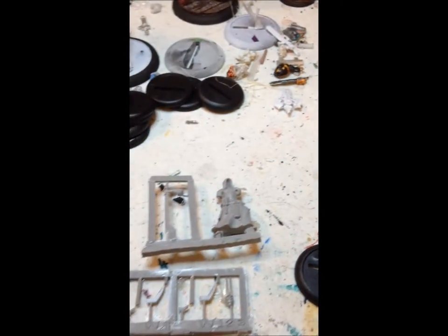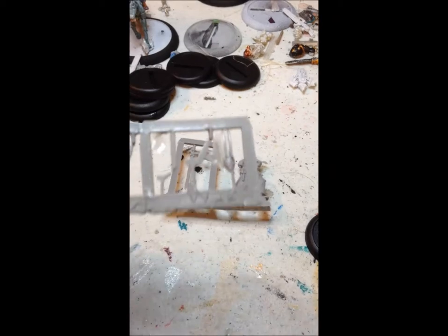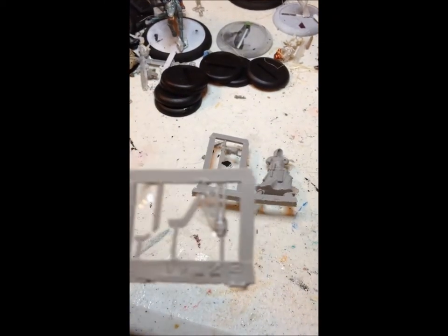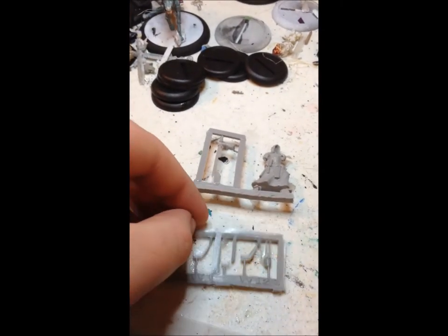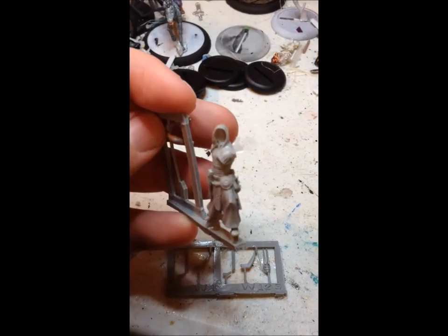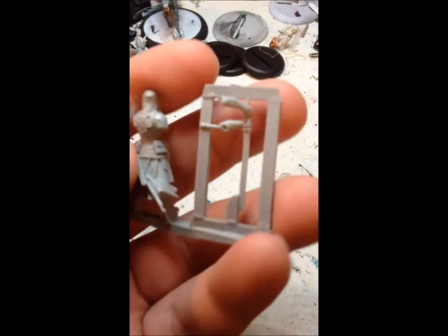This is Ashman number three. This first one is taken right out of the box — no work has been done on the sprues or anything like that. You can see we have the little spindly bits for the back, the helmet, and a lot of flash on these. They are resin so that was to be expected; they require a lot of cleanup. But there are nice crisp details on these guys — looks really good.